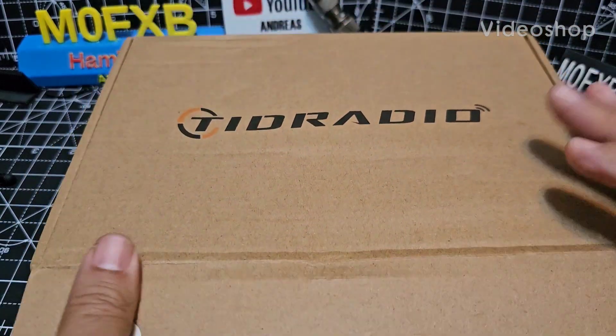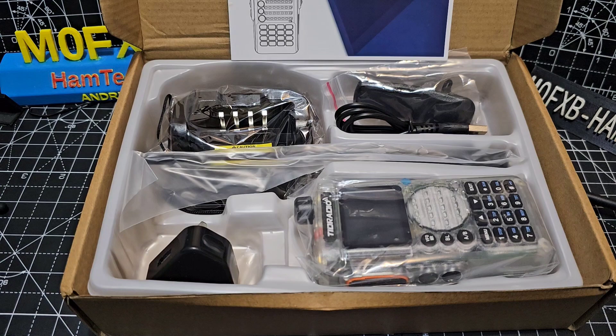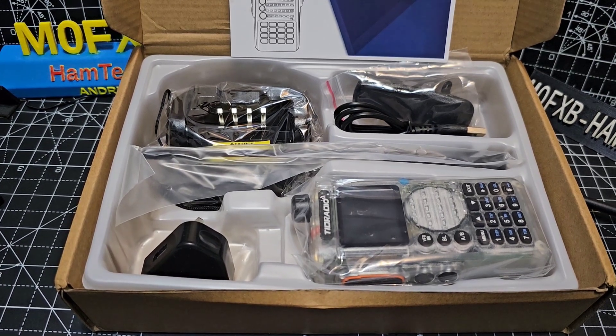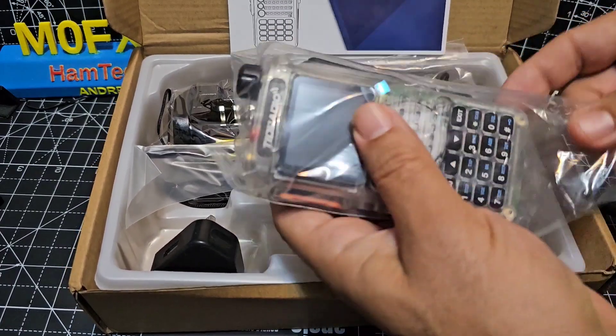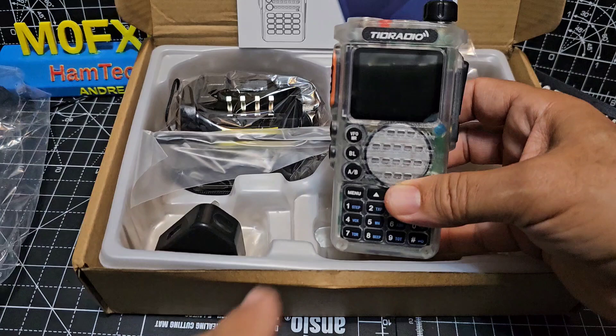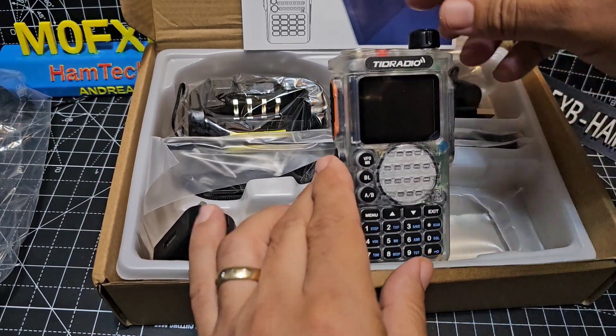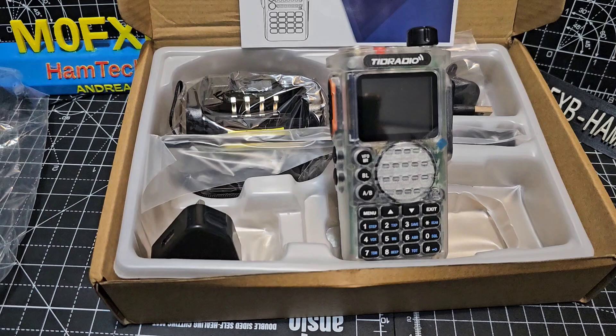M0 FXB TRD Radio H8 3rd generation — take a look at this. The main difference is they have added airband. I wonder if they've got the later menu structure that you got with the TRD Radio H3+. I've gone for the clear case because I've already got a black one of these which I really like, but I thought I'd go with the clear case on this one.